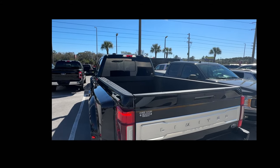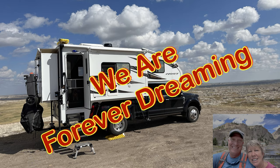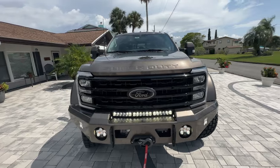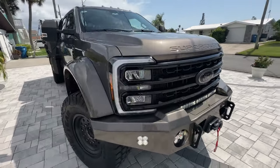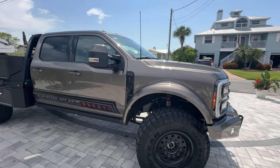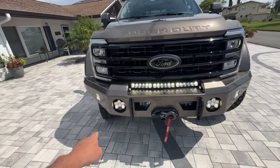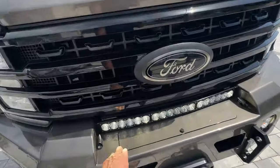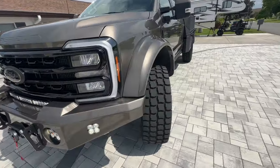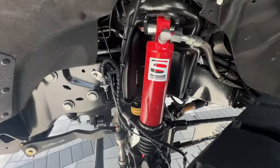Looking forward to getting our F-550 from EOG. Welcome everybody back to the channel — introducing our new F-550 Super Duty from EOG, which is Elevation Off-Grid. We just recently picked it up out of Denver, Colorado. Down here you'll see the integrated winch into their custom bumper, the extra Baja lights, turning lights, the big 41-inch tires, Goodyear military tires, and liquid spring suspension.